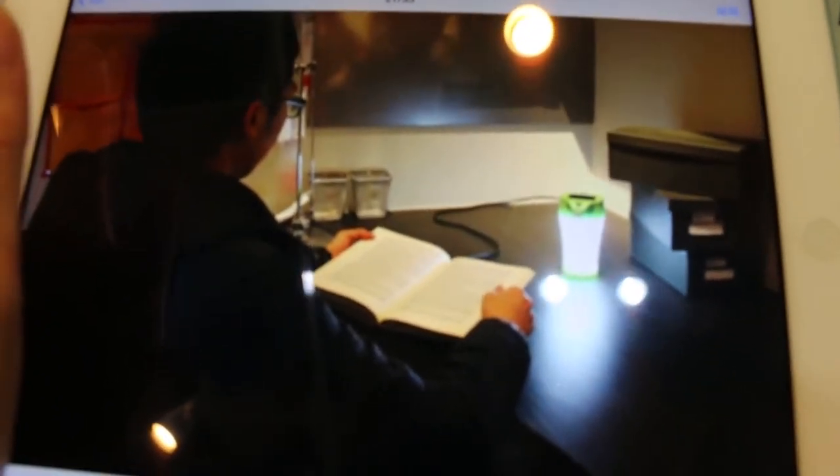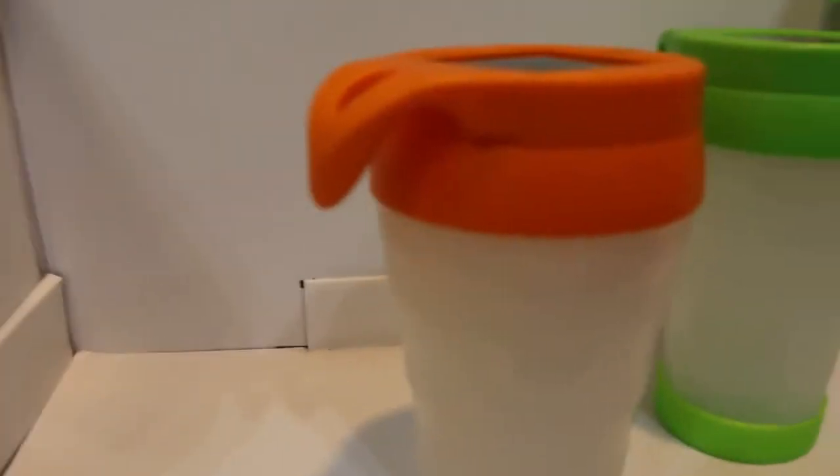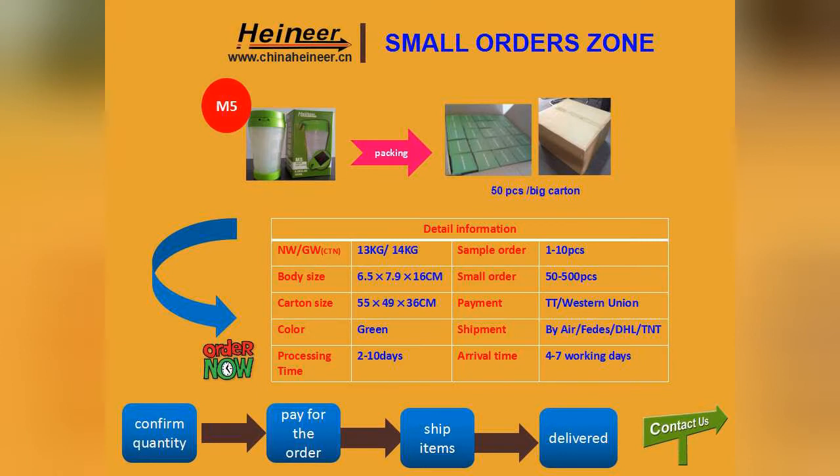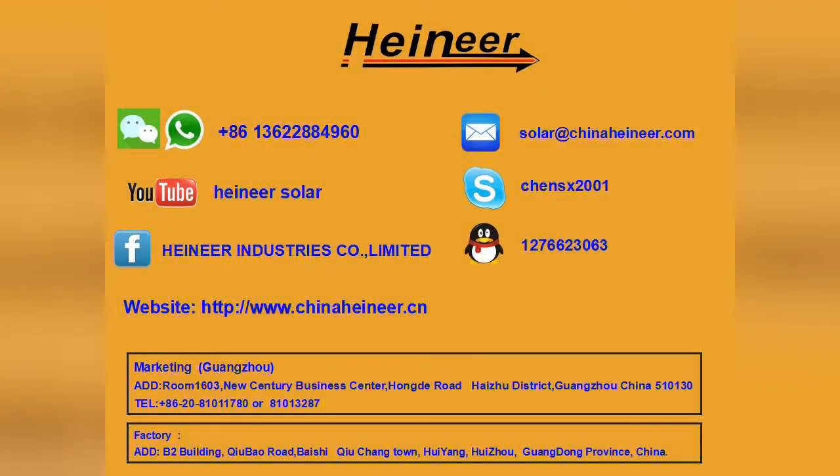It is really easy for children studying when there is a lack of electric power. Thank you.